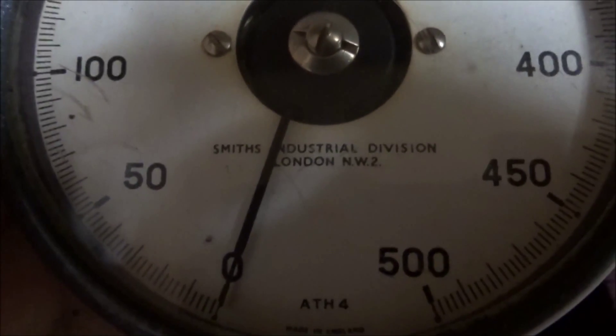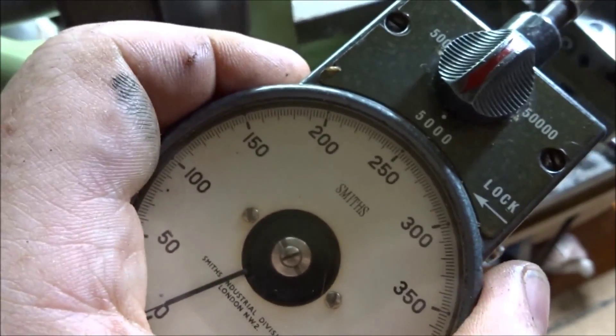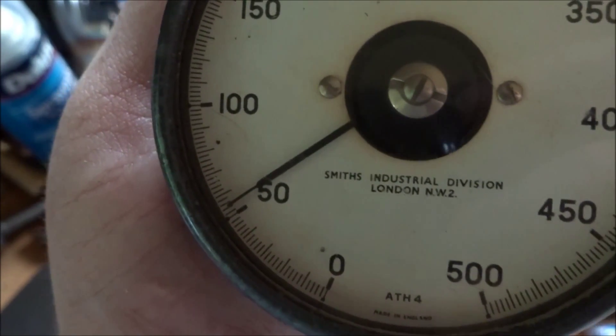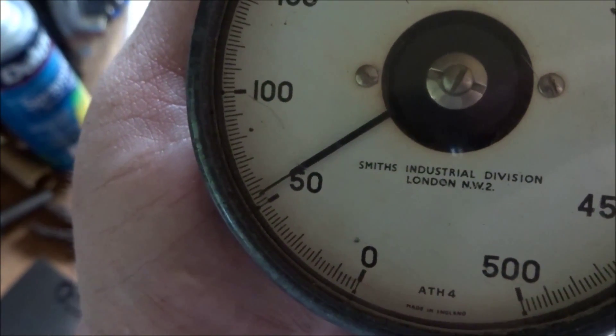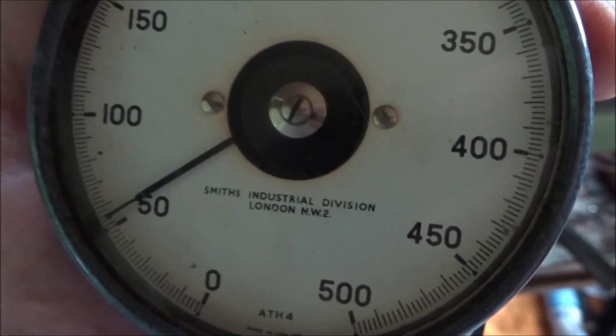That's the Smith's Industrial Division, London NW2 — pretty cool find. I used it to check the lathe speed. Over at the lathe, I've set this on the 5,000 scale and we're at about half gear. If we unlock the taco and check with the rubber wheel, we're doing about 500 to 550 RPM, which is what I calculated when I put the machine together.